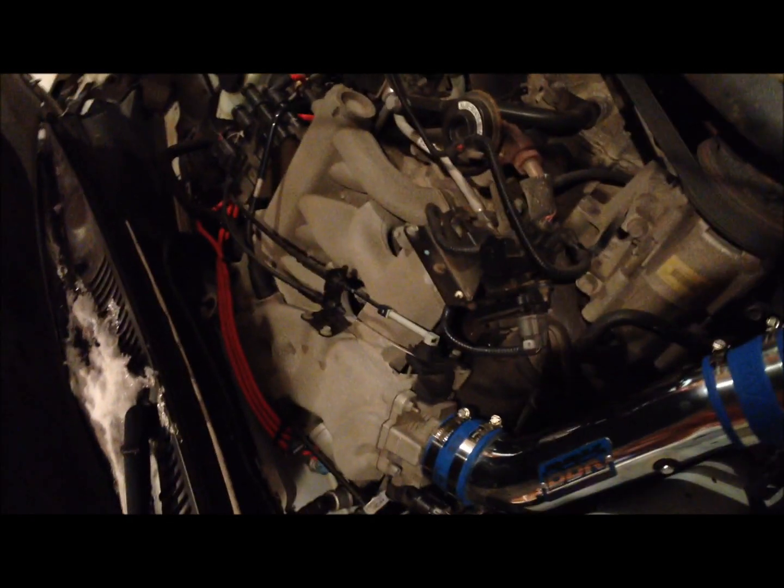Hey, how's everybody doing? It's Cameron James coming to you live from the garage. I'm here to cut you guys a quick video of the tips and tricks of how to change the spark plugs on a 2003 3.8 liter V6 Mustang. I looked all over the internet and couldn't find anything, so I decided screw it — I'm gonna do it myself, figure it out on my own, and then show you guys a video of a few of the things I came across.